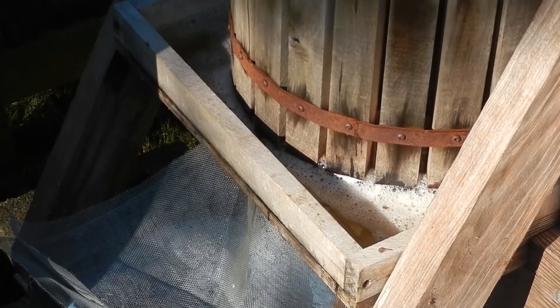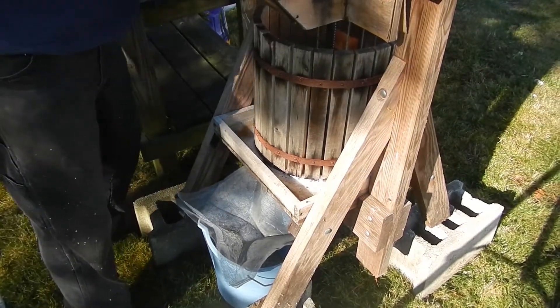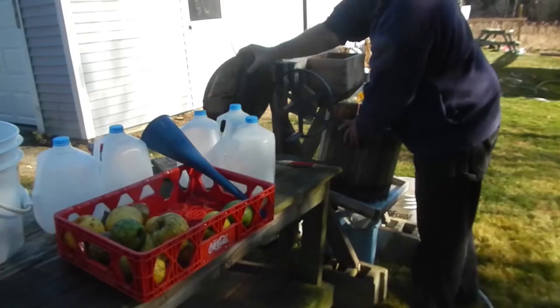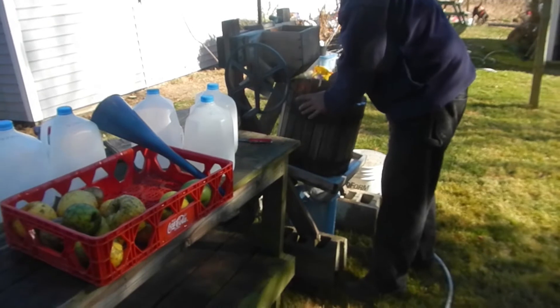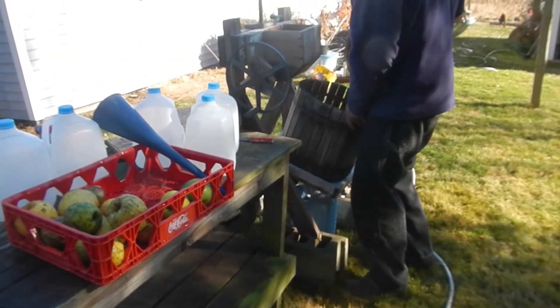So how much does one press like this normally make — like a half gallon, a gallon? Now comes the fun part of pouring the liquid gold into the jugs.